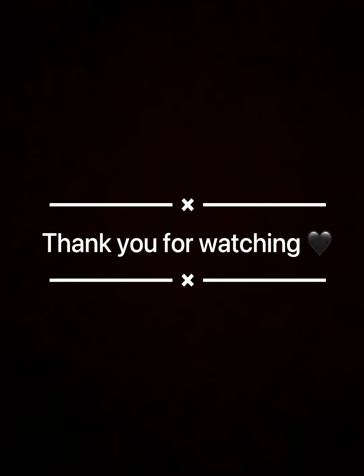I hope you liked my experiment. Please like, comment, share and subscribe to my YouTube channel. Thank you.